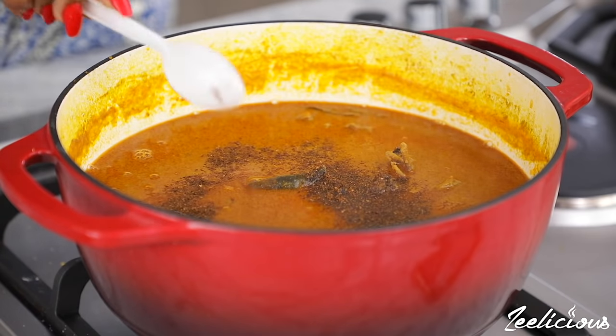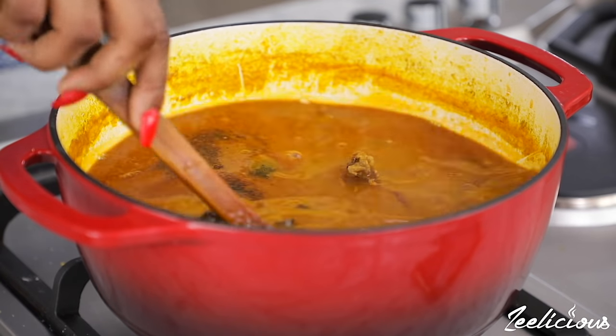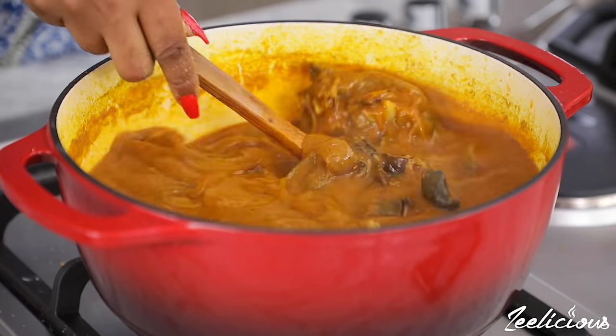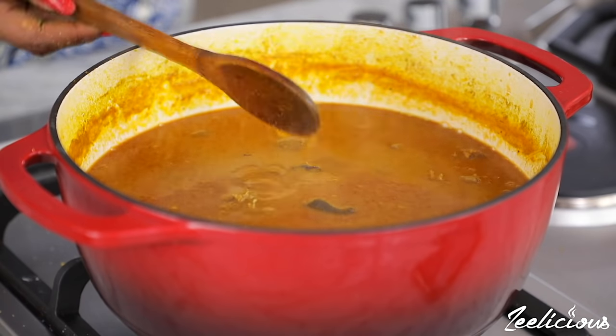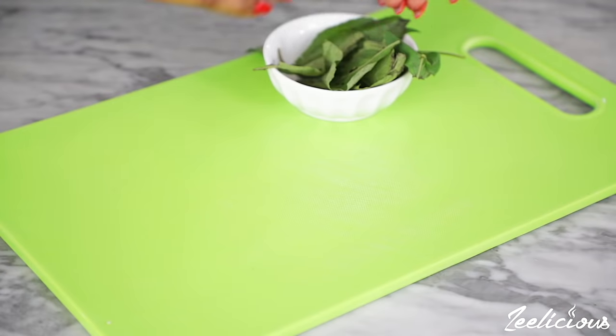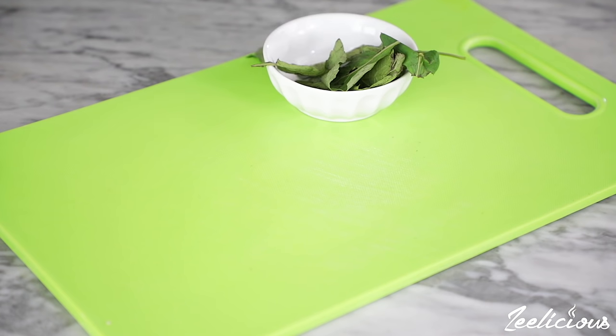I added some Cameroon pepper as well for some extra heat. Cover the pot again and allow to cook for another 10 to 12 minutes. As it cooks, it starts to thicken up.